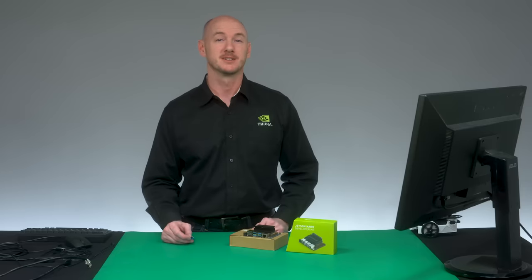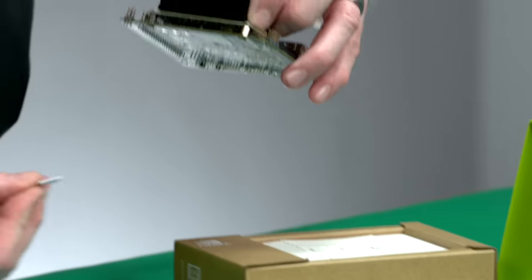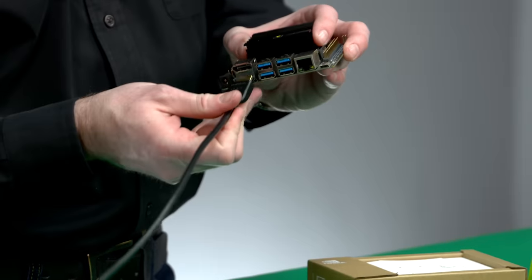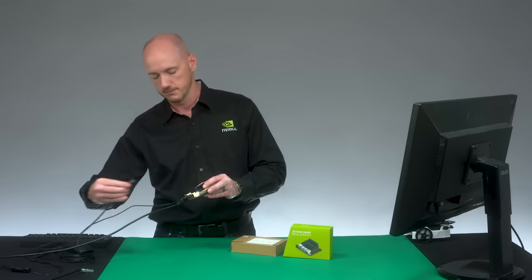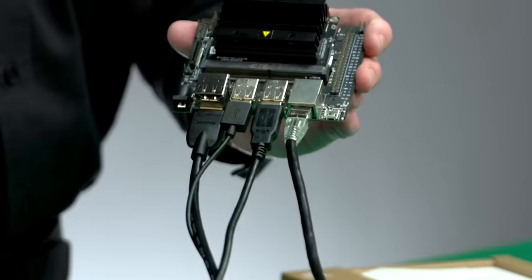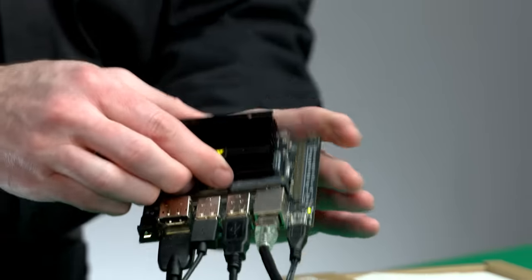After you download the system image to a computer and write it to your microSD card, insert the card into the slot. Attach the other items. Last of all, connect the micro-USB power supply. The developer kit will power on automatically.